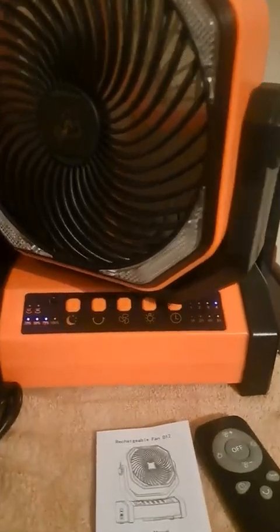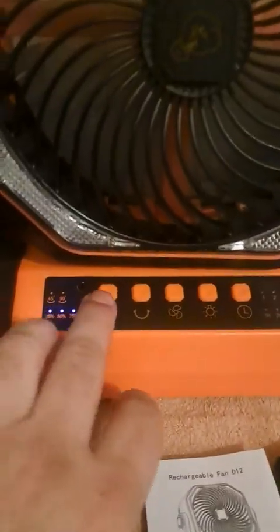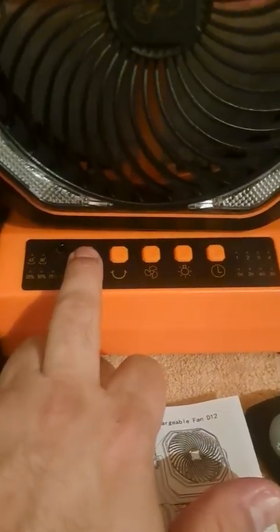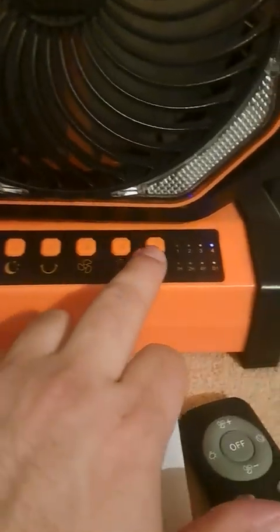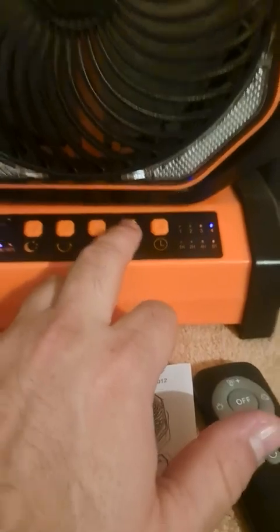You can just move it back in place. It has a night mode so the little panel will turn off, which saves a bit of power and won't bother you if it's on at night. It also has a timer feature for how long you want it to run.